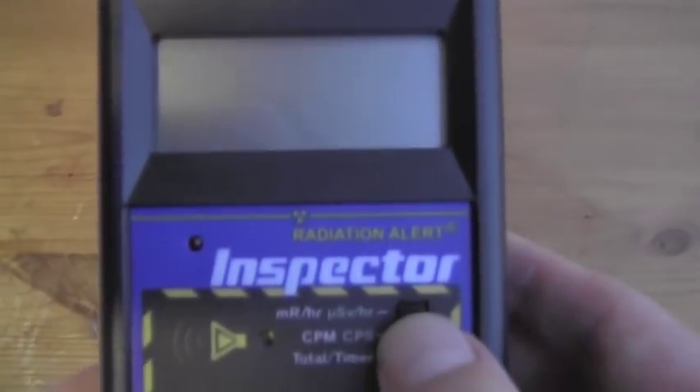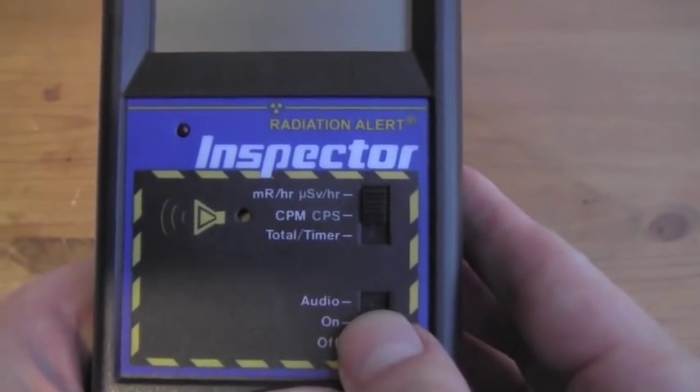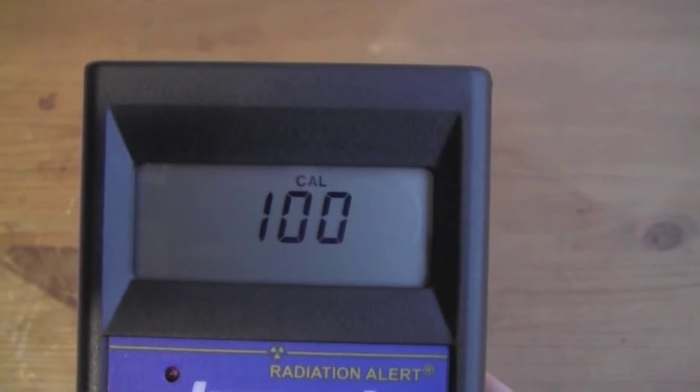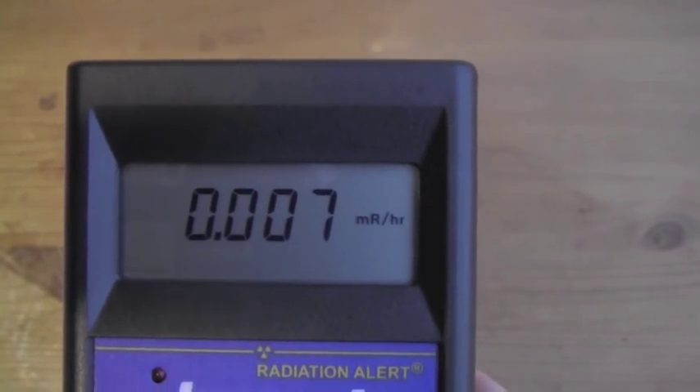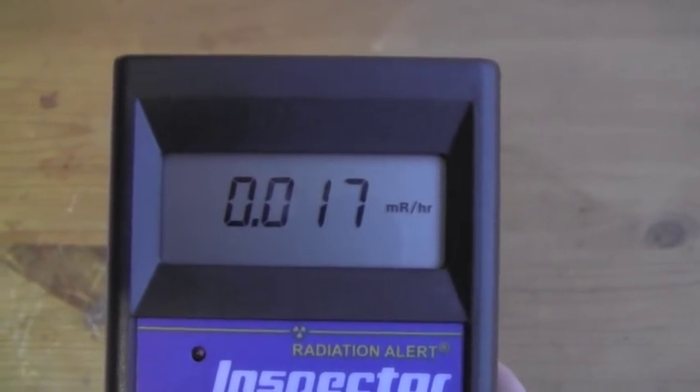To start the demo, we'll set the mode switch to dose and turn it on with audio. It's going to zero and measure background. For now, we're going to turn the audio off.